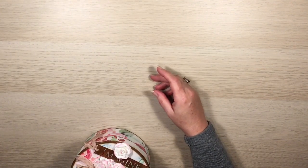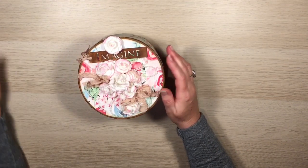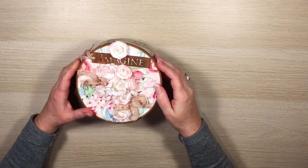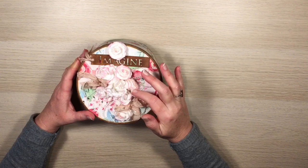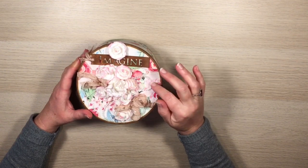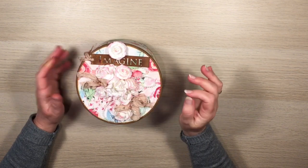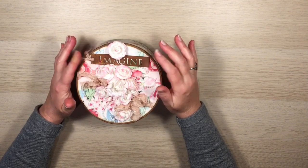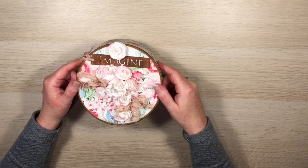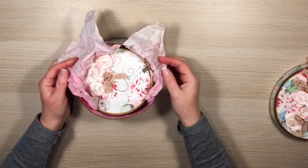It's got this really pretty floral paper. I've used some Kaisercraft paper flowers on the top and I've just put some pink ink on the edges of those, a little bit of Wink of Stella, some pearl trim, pearl string, a little bit of seam binding, and then this little tag here that says 'imagine'. And that's it for the top of the box.